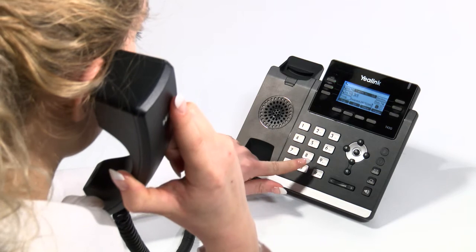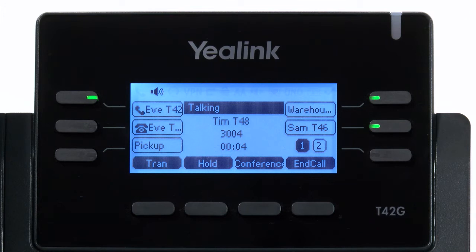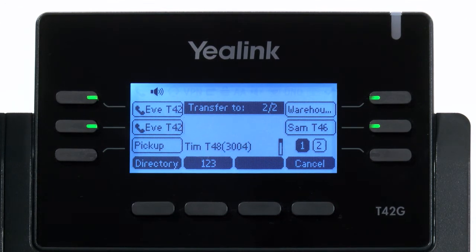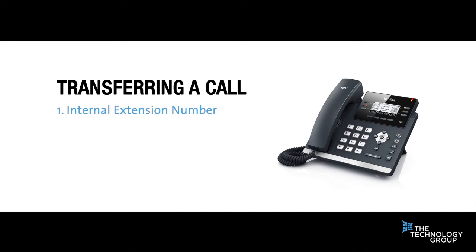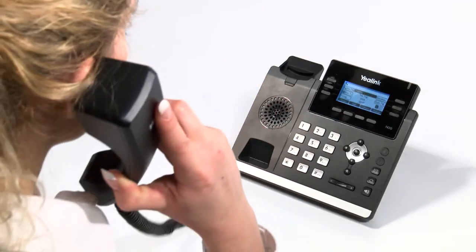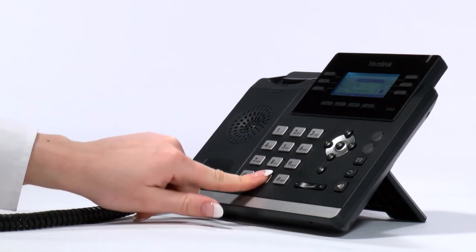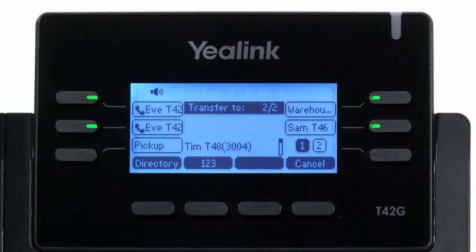To perform a blind transfer, whilst on a call, first press the transfer button on the handset and then enter the extension number of the person you want to transfer the call to. This can be an internal extension number, a group or queue number, or an external number. Once the number has been entered and you are happy it is correct, simply press the transfer button. If you have a soft key set for the destination you wish to transfer to, then simply press the transfer key followed by the soft key of the destination.